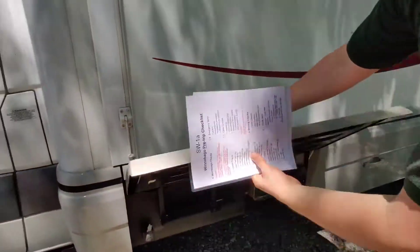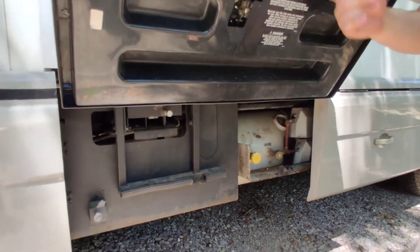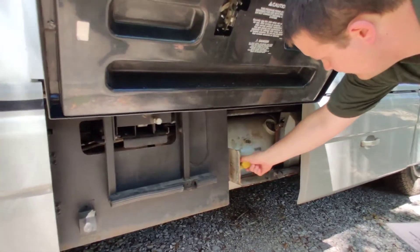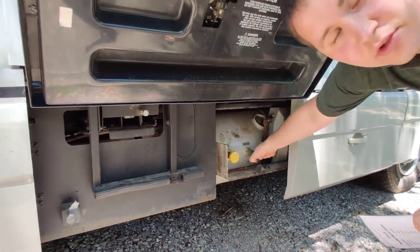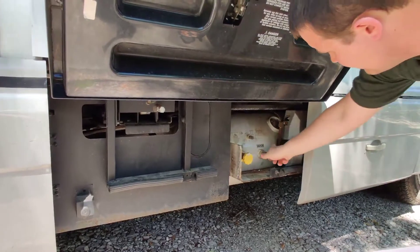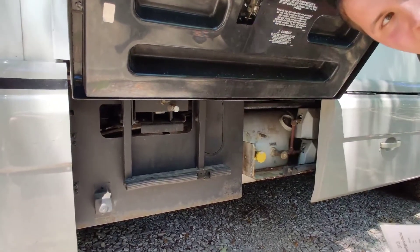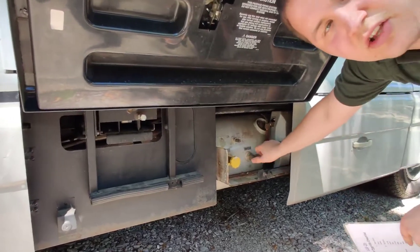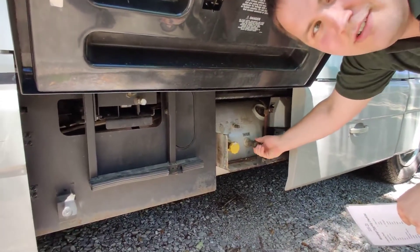For propane, this is where your propane is — right behind the driver's side. This is your fuel cap and this is your valve. If you want to turn the gas on, you turn that valve on. You don't have to turn it a lot — just maybe a half turn.